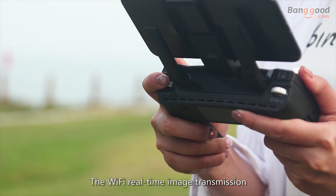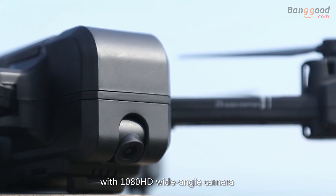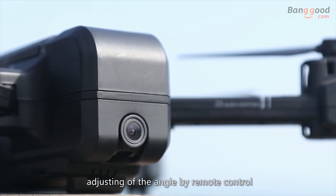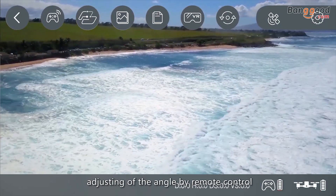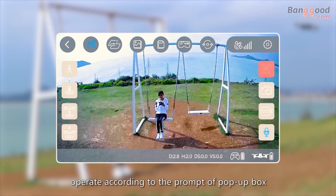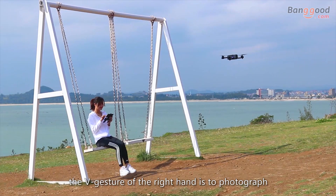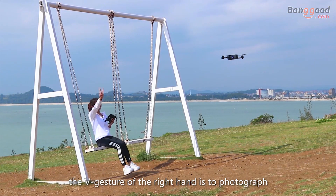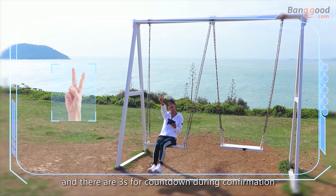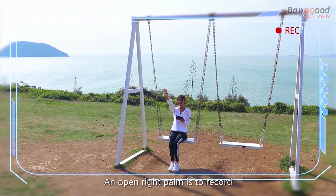The drone features Wi-Fi real-time image transmission with a 1080P HD wide-angle camera and an adjustable 90-degree camera angle controlled by remote. For gesture control, click gesture photographing on the screen and follow the on-screen prompts. The V gesture of the right hand is to photograph with a 3-second countdown, and an open right palm is to record video.